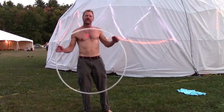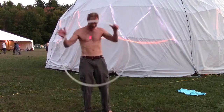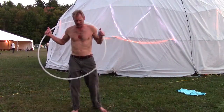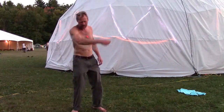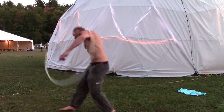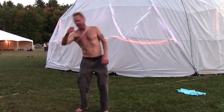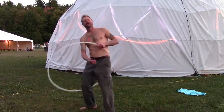And then the same with the shoulder. So now we want to transfer from one side to the neck to the other side. We'll start with the arms — arm in, head out, back in, to the other side. Like so.